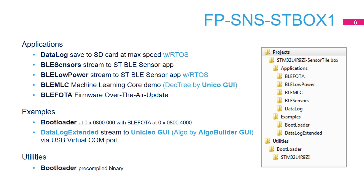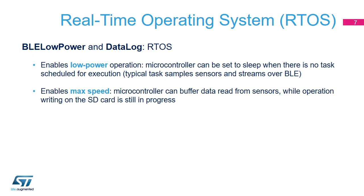Two examples are also included. Bootloader is the bootloader necessary to implement firmware over-the-air update for BLE FOTA. Data Log Extended allows streaming of sensor data to a connected PC using USBD, compatible with the Unico GUI. The BLE Low Power and Data Log applications use FreeRTOS to reduce power consumption and enable maximum speed.